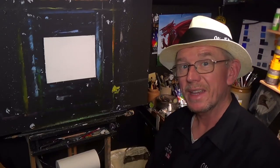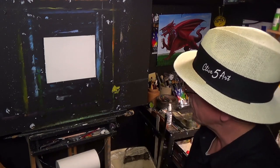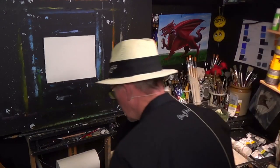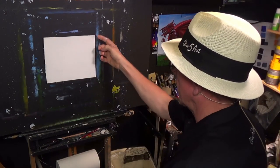Hello and welcome to the studio where we paint away the stress of everyday life here in Wales. I've got a piece of cardboard again, ten by eight. The reason I do that is because I just like to save myself money on canvases, and I can paint on both sides, so these are just quick study lessons.